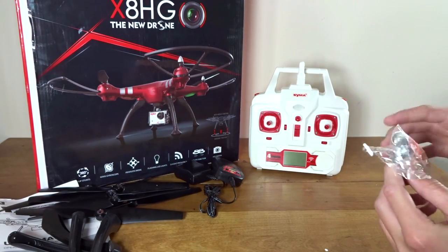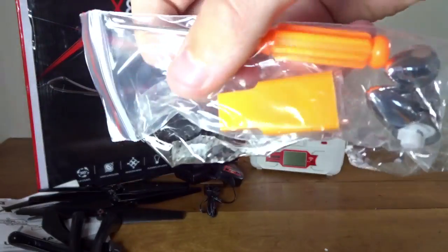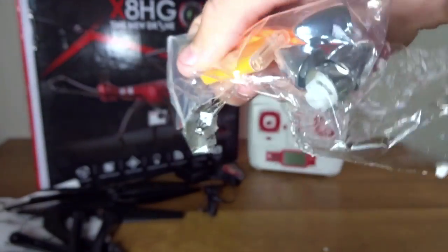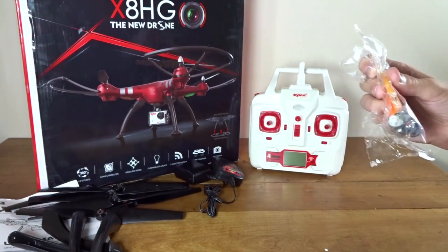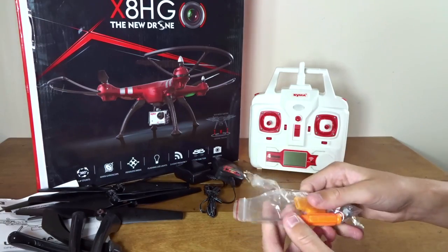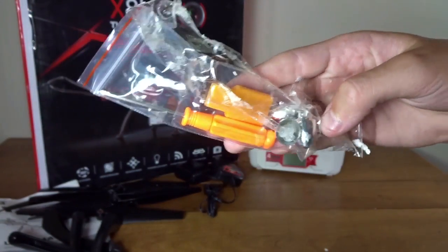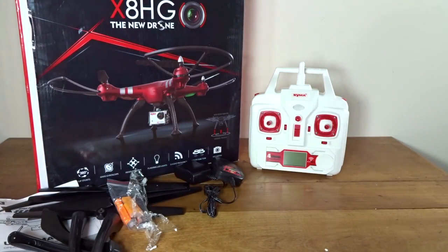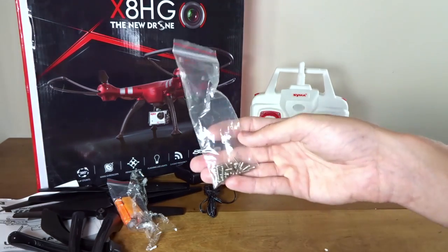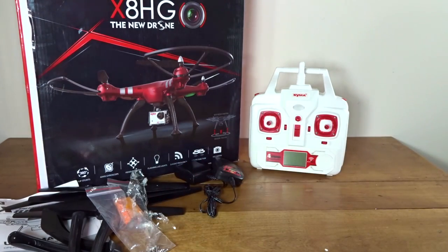Here we have a bag that looks like a card reader. The whole orange thing has a card door on one end and USB on the other — never seen one that looks quite like that. We also have a matching orange screwdriver, and four prop spinners — little nuts — so the props do have to screw on. There's also a bag of screws for the landing legs, prop guards, and everything that needs to be screwed on.